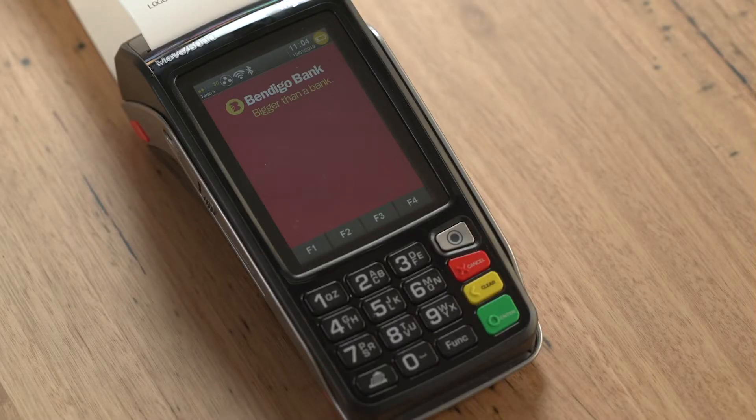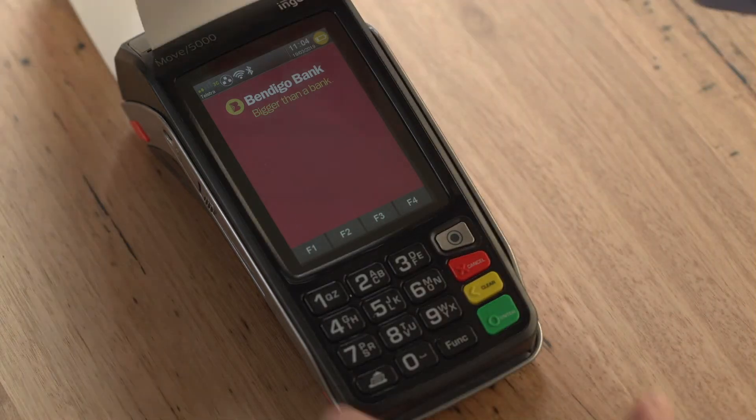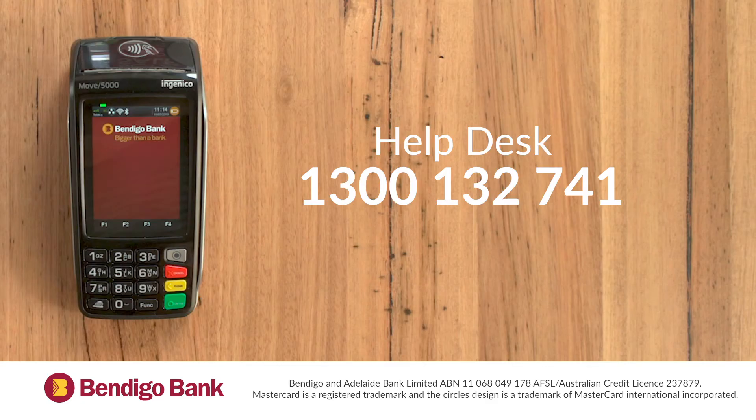Your terminal is now ready to go. We recommend contacting our help desk to get the secure passwords for your terminal. Secure passwords are required for functions like refunds and manual settlement. Please note that secure passwords can only be supplied to signatories on the account. If you have encountered any problems, please contact our help desk on 1300 132 741.